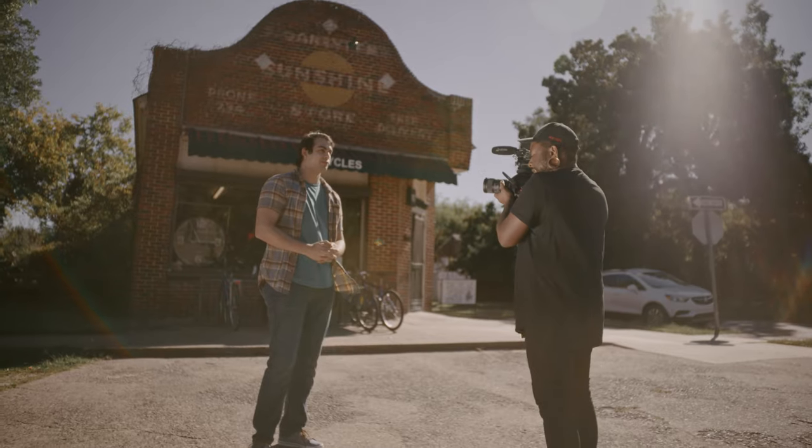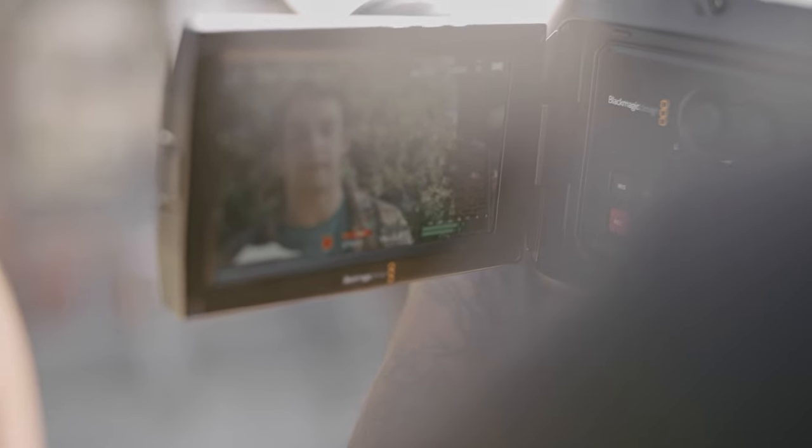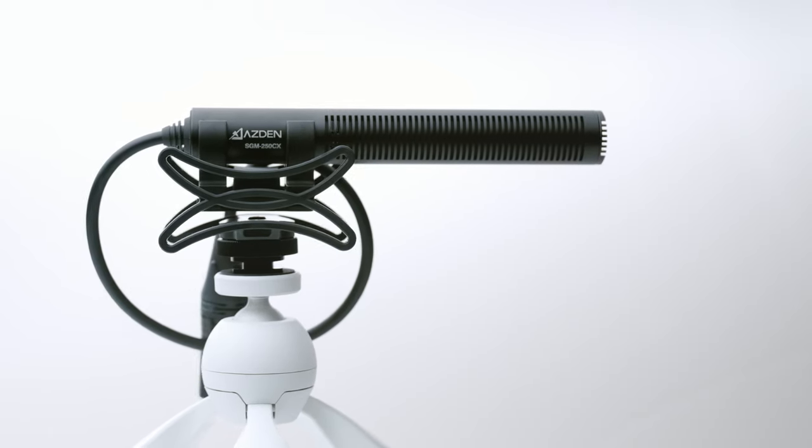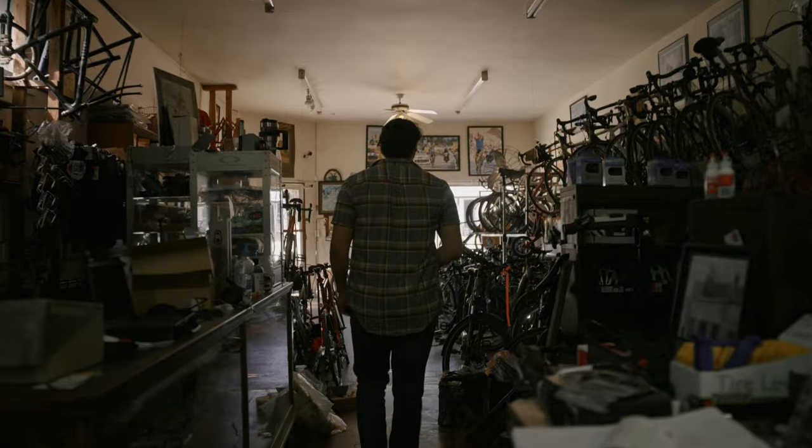The SGM-250CX Professional Compact CineMic is the perfect on-camera microphone for filmmakers. Measuring just 6 inches long and equipped with an attached cable and XLR connector, the SGM-250CX is a convenient choice for mounting on today's cinema cameras.